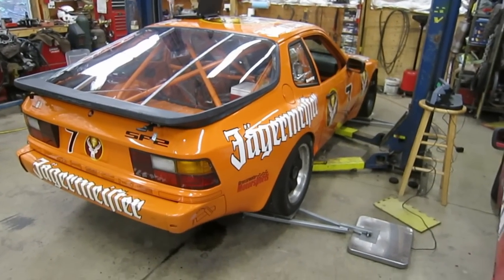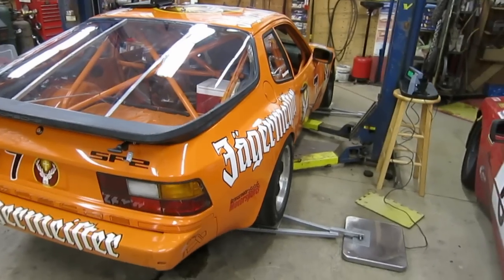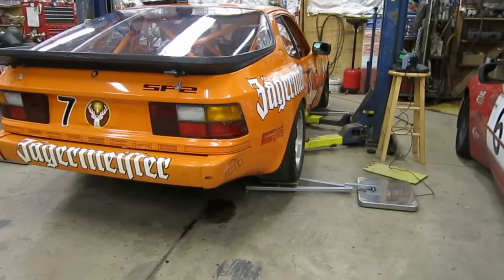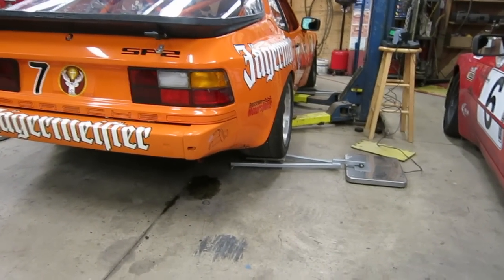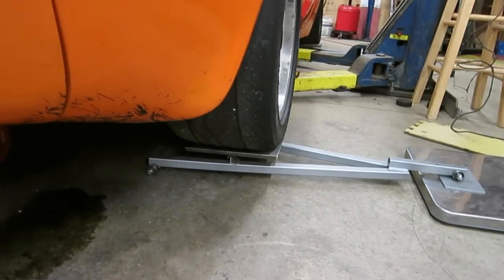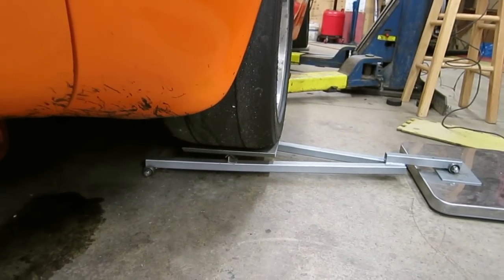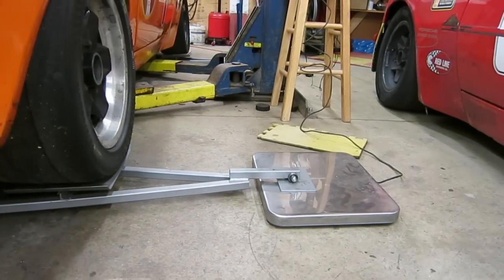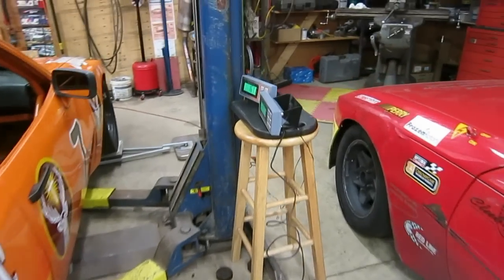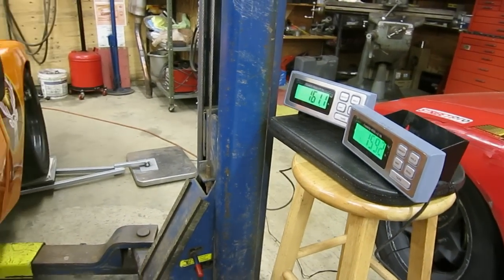To get ready for a race, I'm doing some corner balancing on my 944 here. I have a low-budget way to do it. I use these balance bars or seesaw beams that have a set of ball bearings on the inside. It's got a pad on a pivot for the wheel and a ball bearing on the outside. Then I have it sitting on just a postage scale, and here are the displays for the two postage scales on the side.